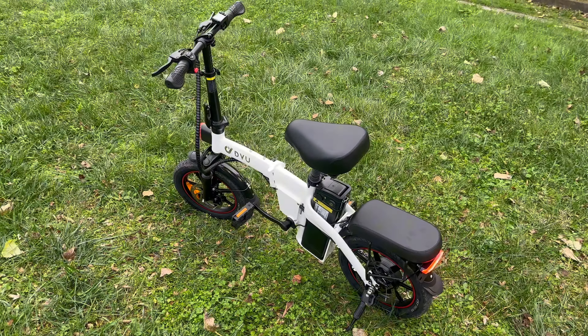Overall, the DYU A5 electric bike is a commendable addition to the world of e-bikes, offering a stylish, compact, and efficient solution for urban commuters and recreational riders alike. Its foldable design, powerful motor, and removable battery make it a practical choice for those looking to incorporate cycling into their daily routines while maintaining the flexibility to adapt to various modes of transportation.